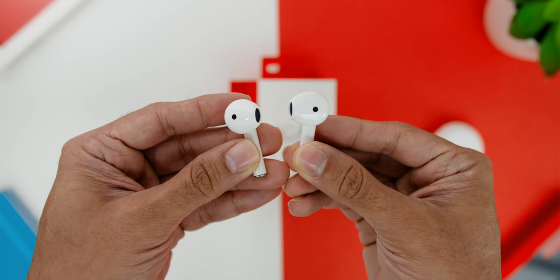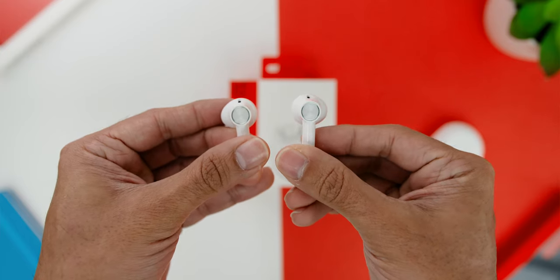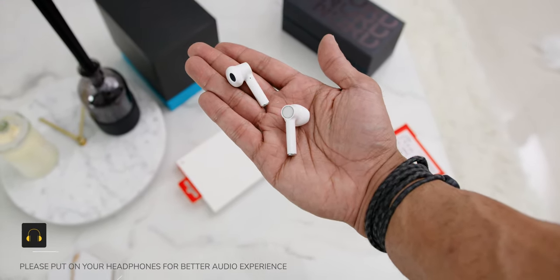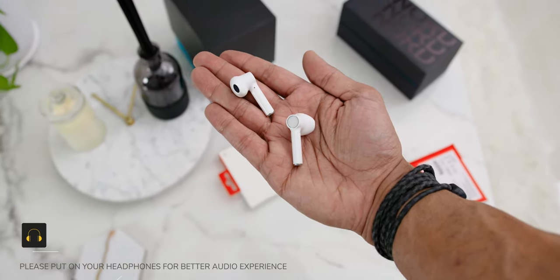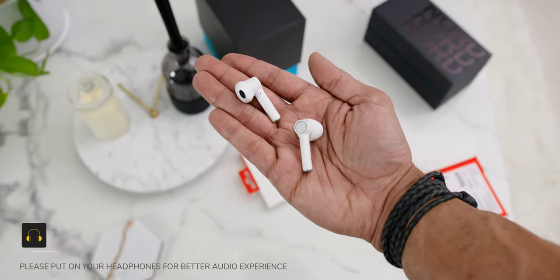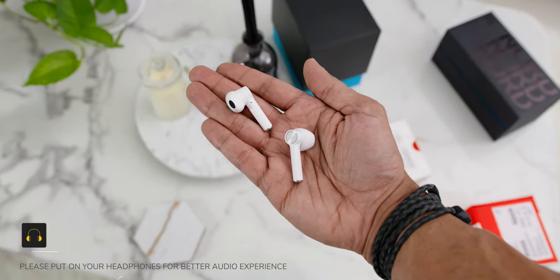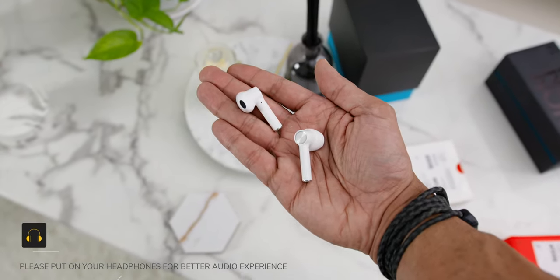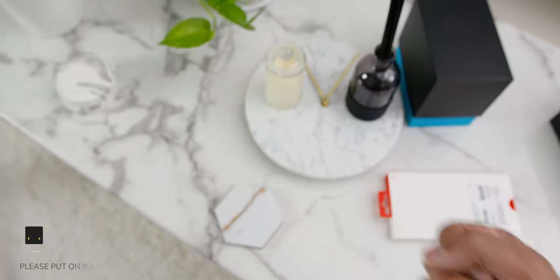As for the earbuds microphone or call quality, it has a total of three microphones on the earbuds. Here is a microphone quality test. This is a test with one fan turned on — test 1, 2, test 1, 2, 3. And this is a microphone test with the fan and air-con turned on at maximum — hopefully it sounds good, test 1, 2.